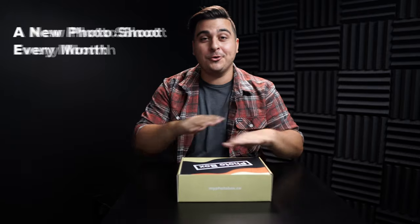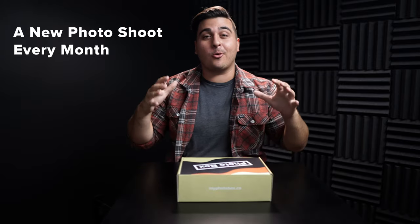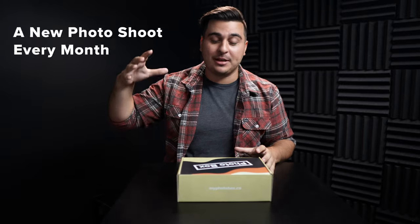What is going on guys, it's Ben Karpinski here with the Photo Box and I am so pumped to do an unboxing for you guys and just show you what is inside of this really cool subscription box for photographers. The goal of the Photo Box is a new photo shoot every single month arriving at your doorstep, so you'll be able to take your box out into the field and use what's inside to create something awesome.